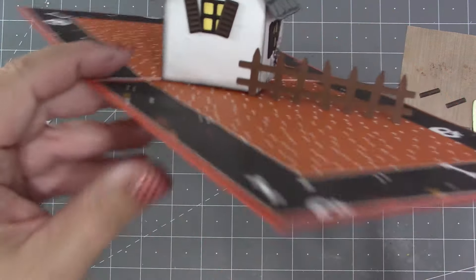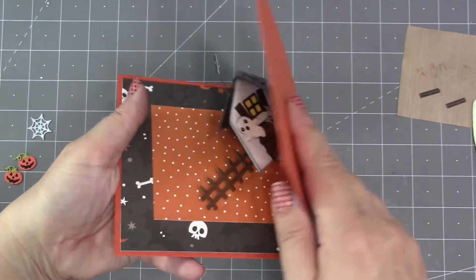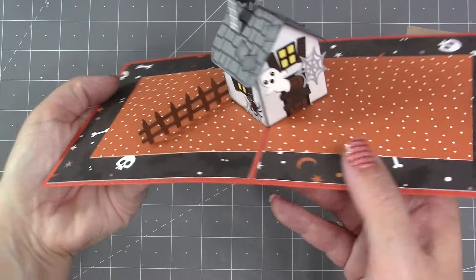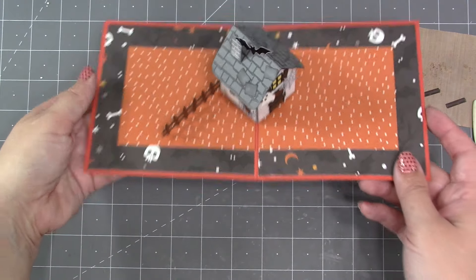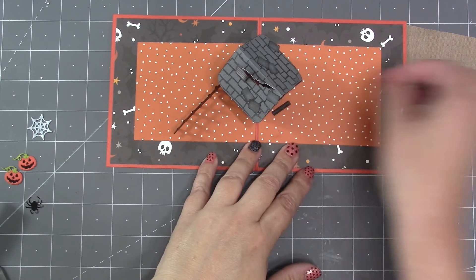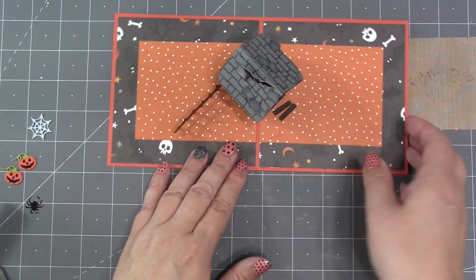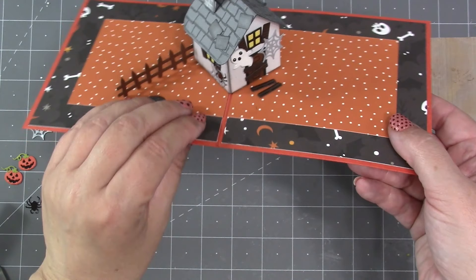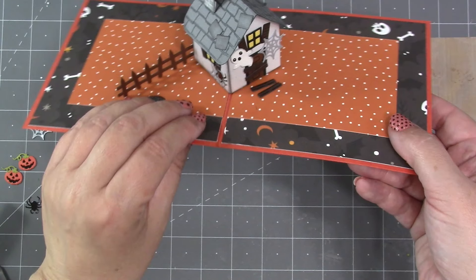Of course you have that fence and those pumpkins, bats, spiders, and ghosts to use flat on cards as well — so they do double duty. The Tiny House Pop-Up does have stepping stones you could use in front of the door, but with the haunted house I sometimes just use a couple of boards. So we've covered all the pieces that come in the Haunted Tiny House Add-Ons — this is what you can make by combining that with the Tiny House Pop-Up.